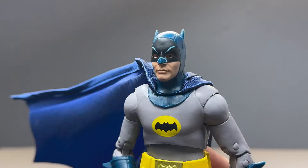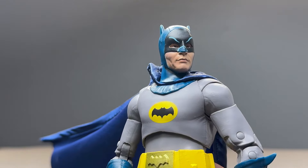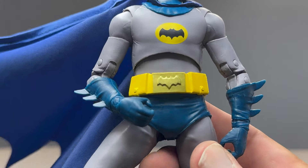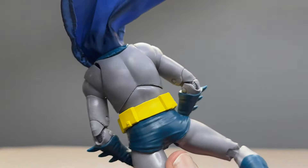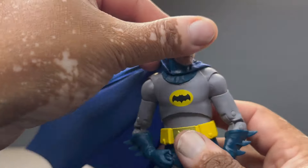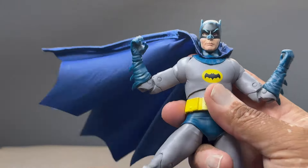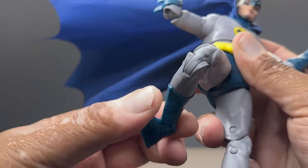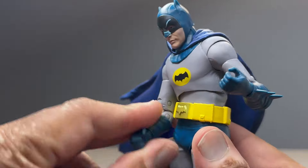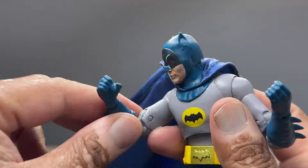Other than that, I think it's a great rendition of Adam West. The cowl looks pretty right on, the logo looks good, the belt — it all looks pretty good to me. Good range of motion with this figure too — you can make some good moves with him. So yeah, I love this figure.